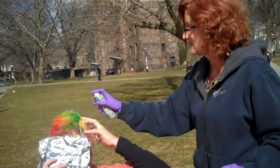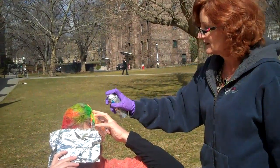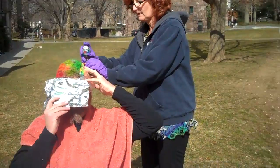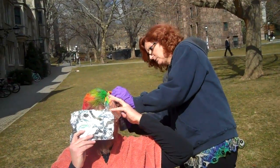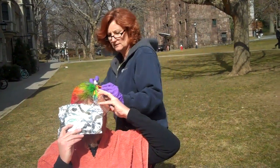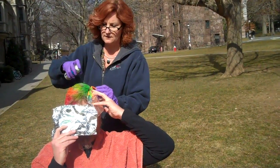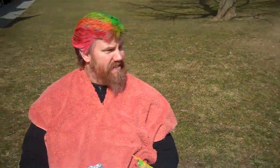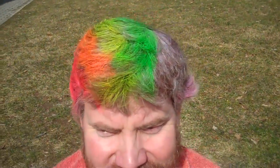Oh yeah, these are definitely neon colors. The girls are going to love this. It's fantastic. Blue. I didn't get purple. Now we've added the green.